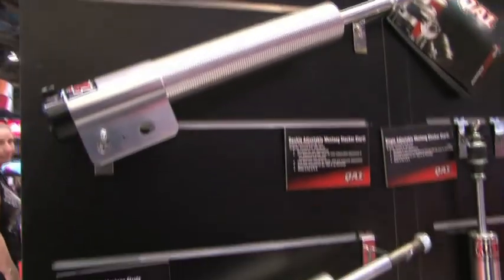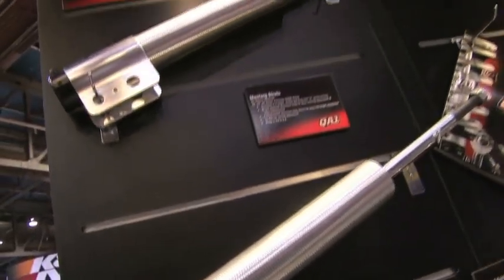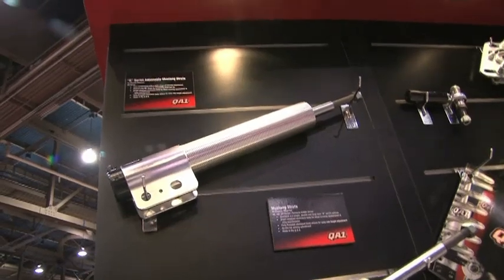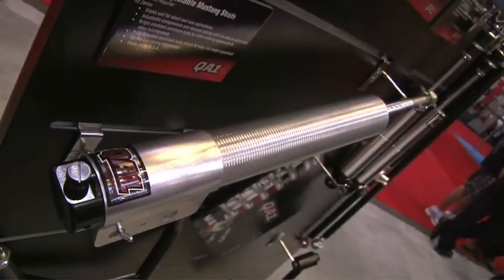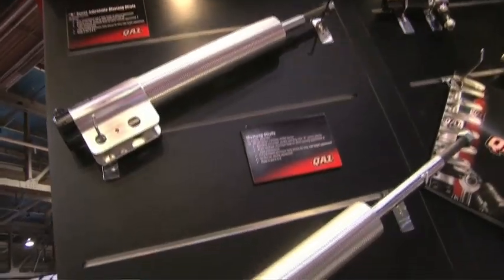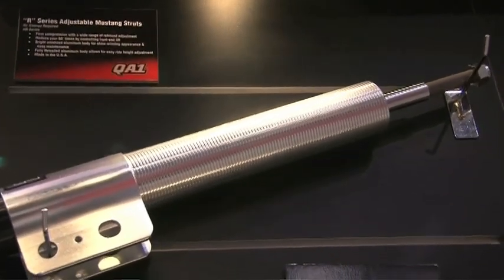For the Mustang guys, this year we came up with three different new struts. In the past a lot of people used our rebound adjustable drag race strut, which is great. We expanded on that line — we came up with a single adjustable, which adjusts both compression and rebound together, a double adjustable, which does them independently, and a drag race version that has a firm compression and a large range of rebound control.